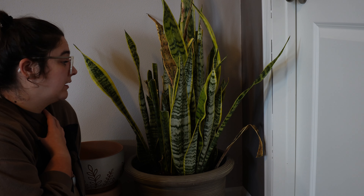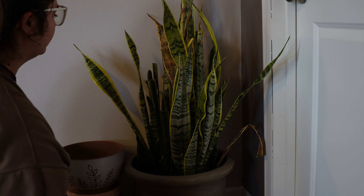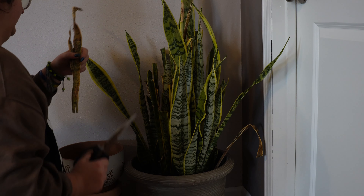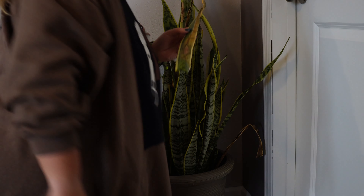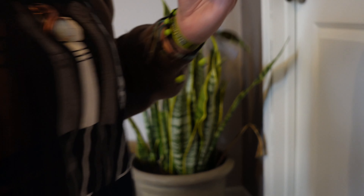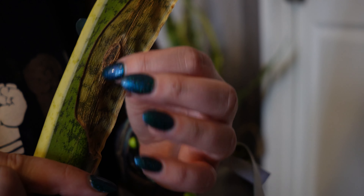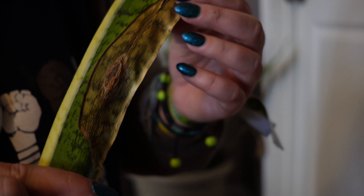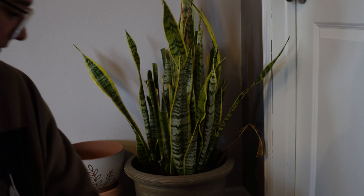We're going to come over here to this little corner and shrink down. So I have this Sansevieria — snake plant, Sansevieria, a.k.a. Drusina, a.k.a. Mother-in-Law's tongue, a.k.a. dead plant in the corner.